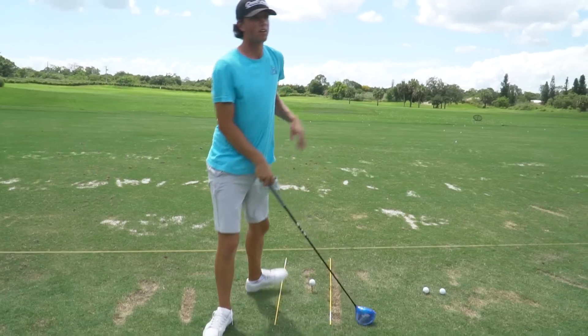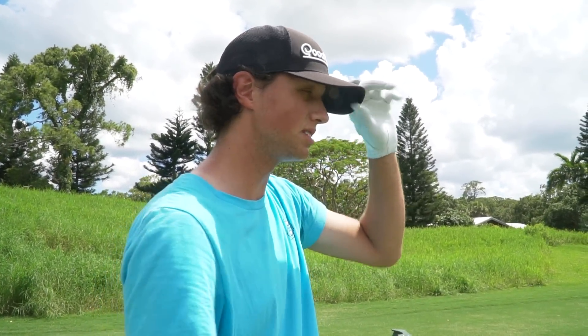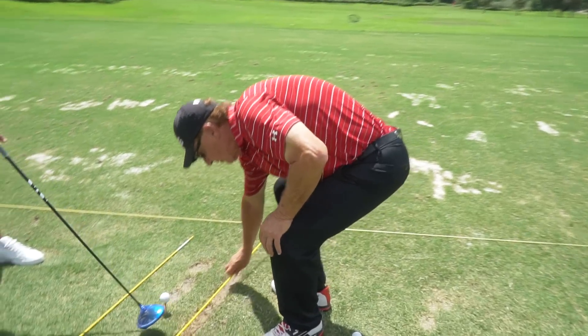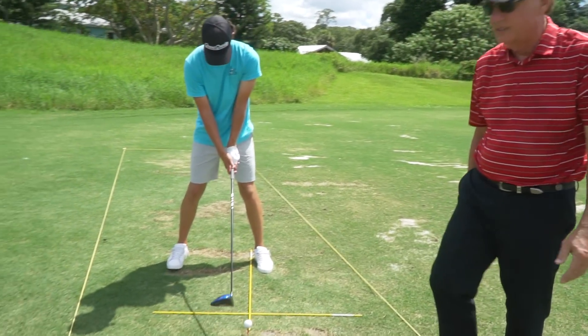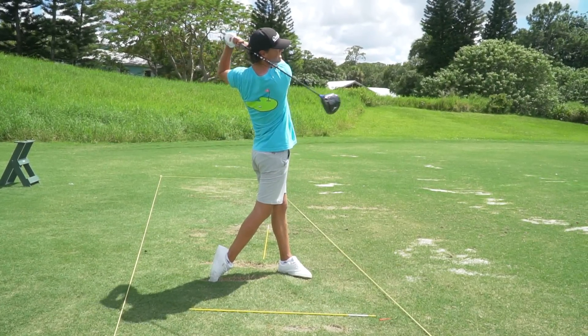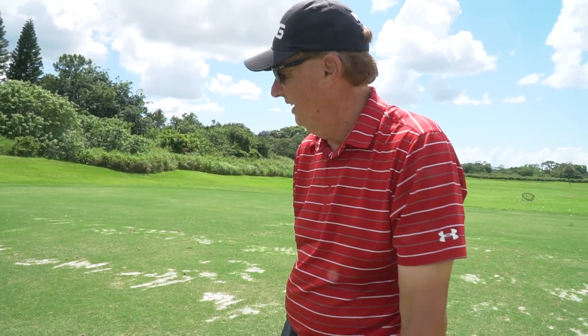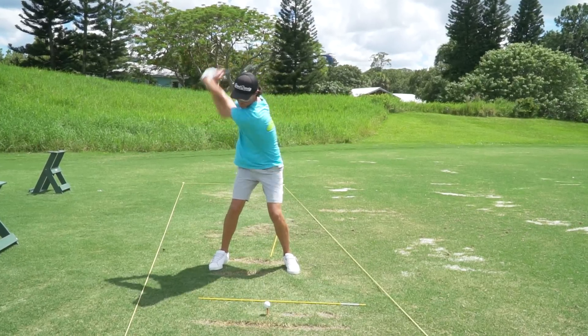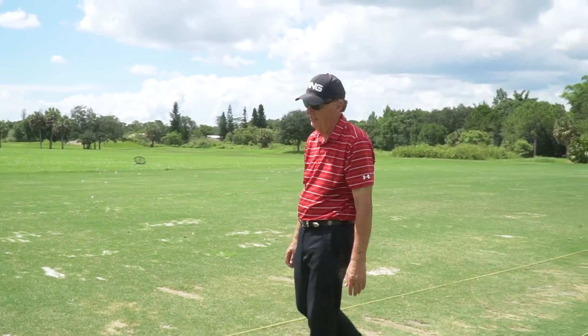On to the last club of the day — we're going to move on to the driver. Shout out to my dad for coming on the channel. Let's show the viewers where actually he is with the ball position. I could even move it more — right inside my left heel. A little better, pulled that just a little left. That does feel way forward but it's still inside your left heel. A little cut there — that's a shot you have to have, especially when you're going around some of the trees and dog legs you're teeing off on.